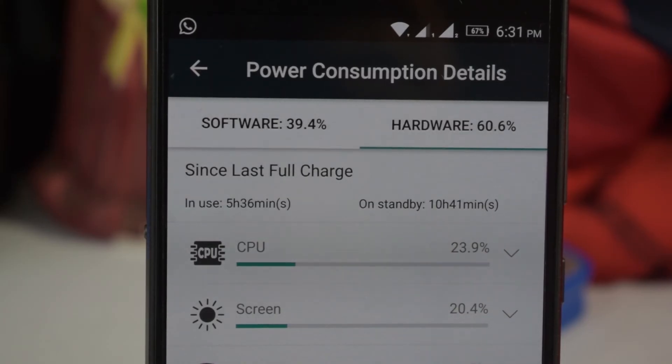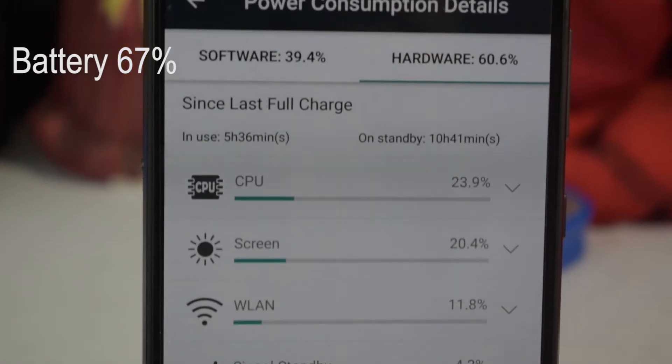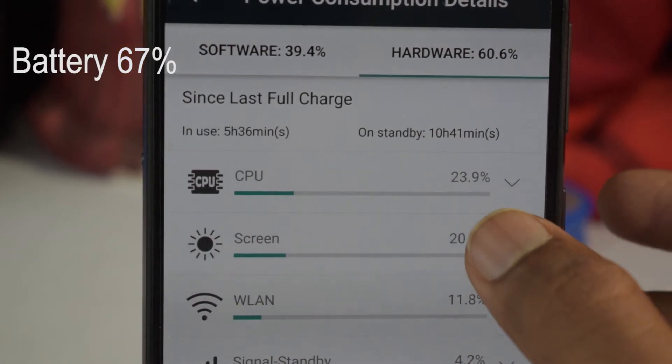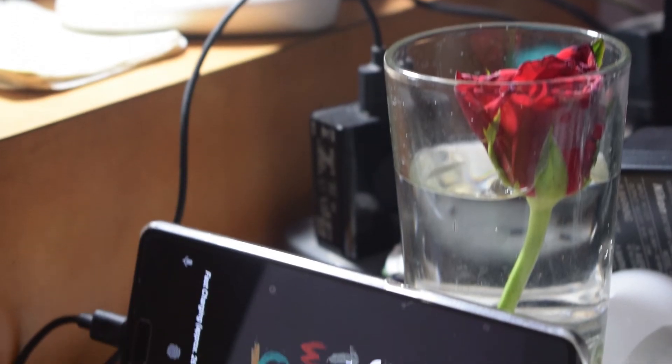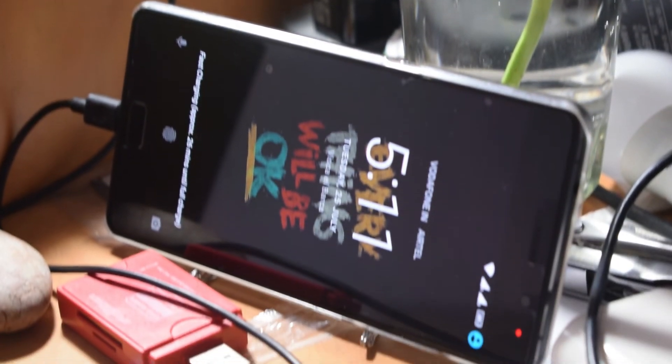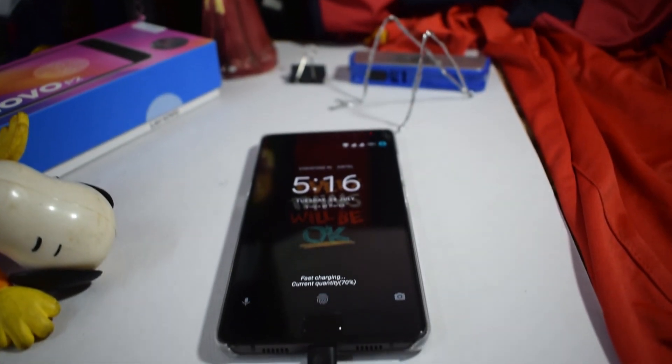The main thing the phone is known for is its battery life — it lasts three days on moderate usage and up to one and a half to two days on heavy usage, which is incredible. And to top it off, it takes only one and a half to two hours to charge from zero to 100%. I personally charge this phone for five to fifteen minutes every day and it lasts me the whole day and then some.